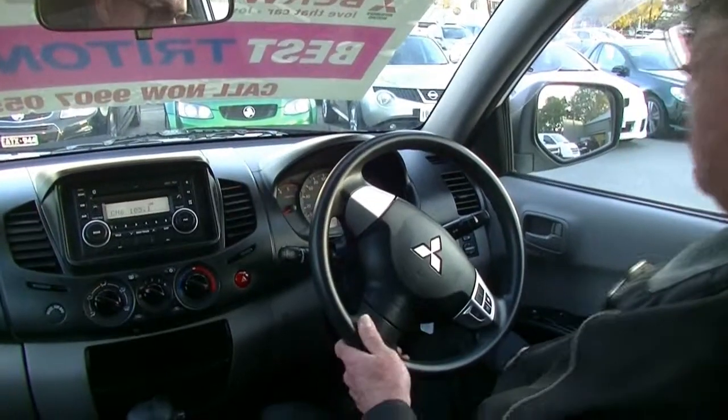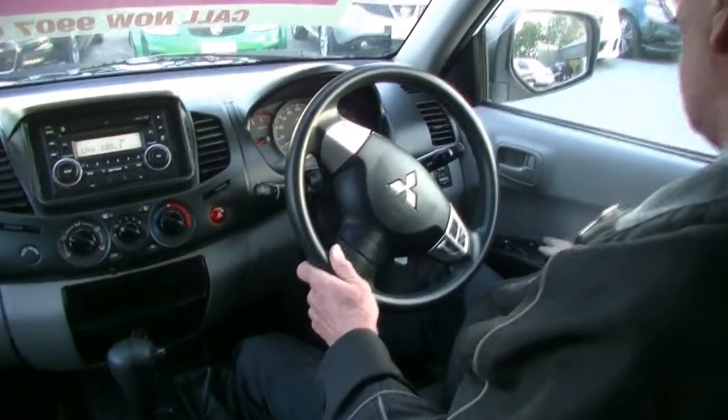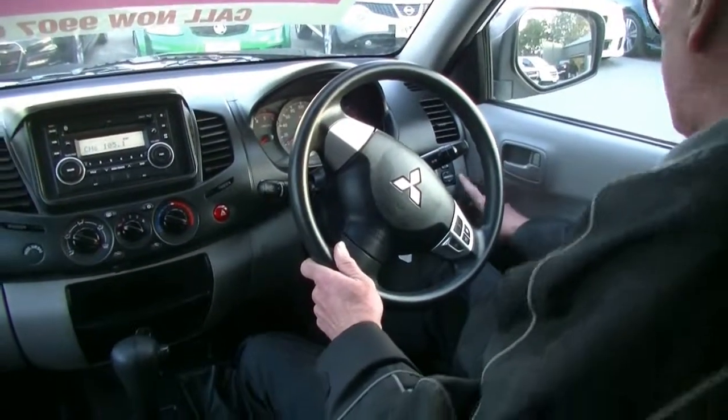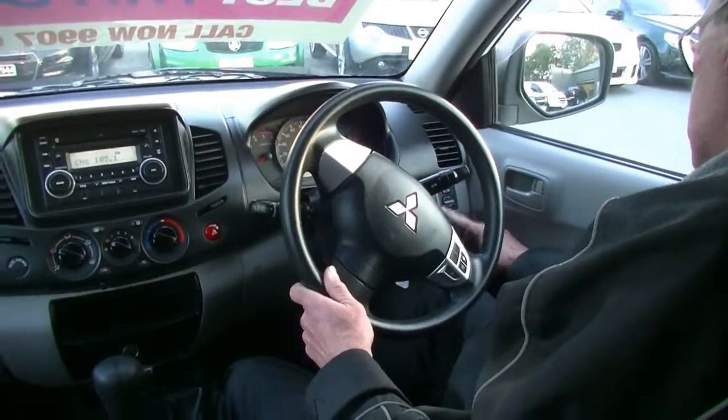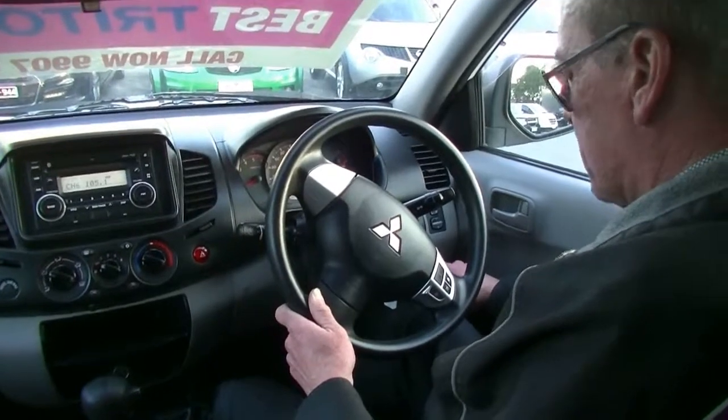Inside the Triton now, we'll run through the condition of the interior. All of our power window switches are on the driver's armrest, with power window switches up front and the automatic stability control button there. We've also got our switches for the driving lights.